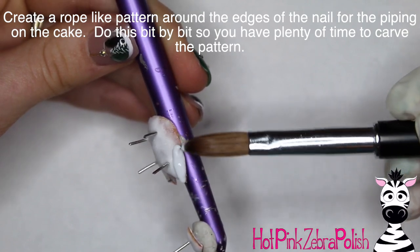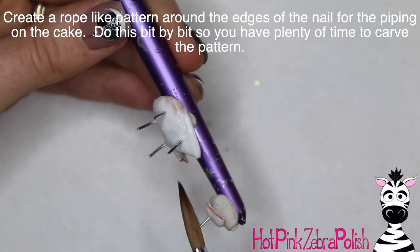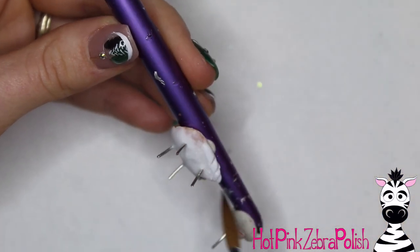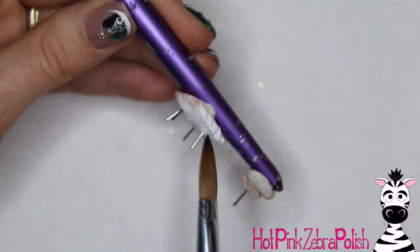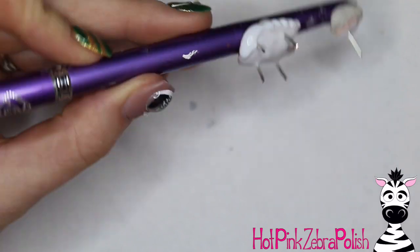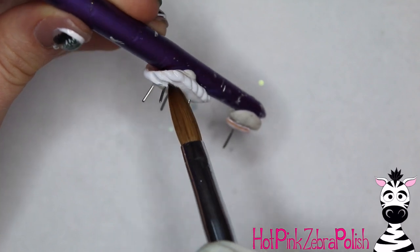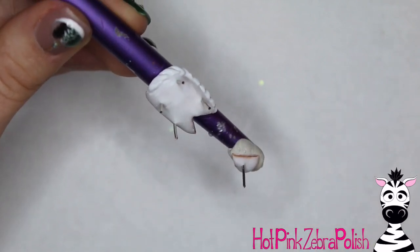This is the part I think is actually really fun — we're going to add a border around our cake for the piped frosting. Just place a strip of your frosting color around the outside perimeter of the nail, let it sit up for a second, then drag the tip of your brush through it to create that piped pattern. Do this little section by little section so that the acrylic doesn't set up before you can create that little pattern in it.